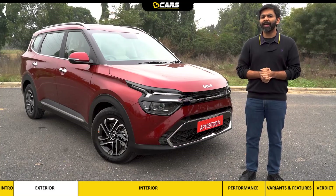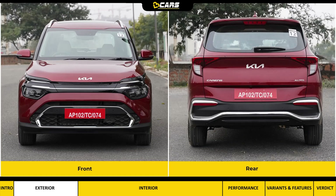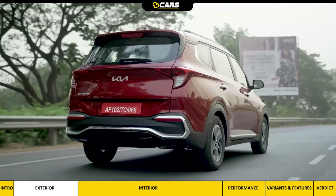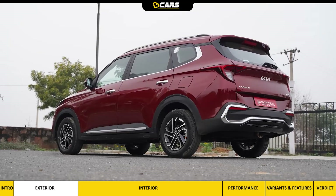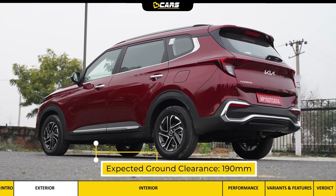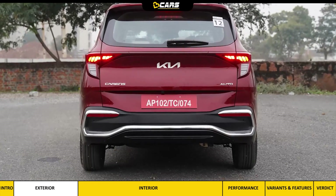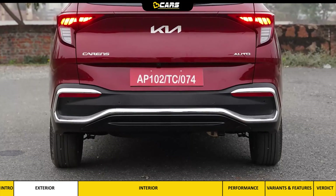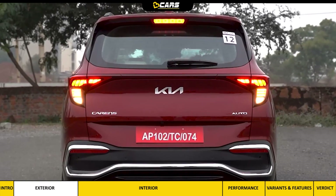When I first saw the Carens, I thought the front is eye-catching, but the rear is even more appealing in comparison. Every time I see it from the rear, I feel that it rides high. Kia has not done its ground clearance reveal, but it should be around 190mm. The rear light work is attention-grabbing, and the prominent chrome detailing on the thick rear plastic cladding lends it an expensive vibe.